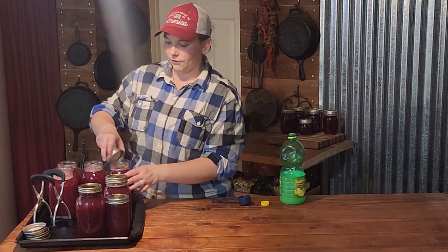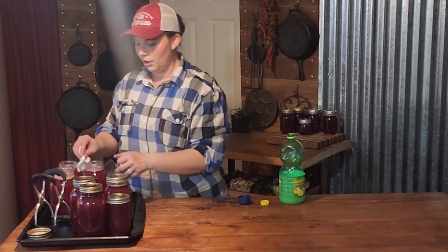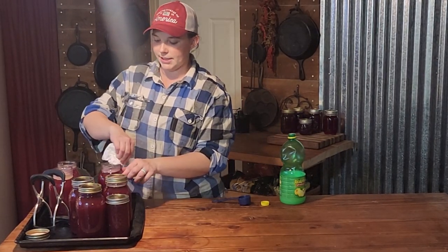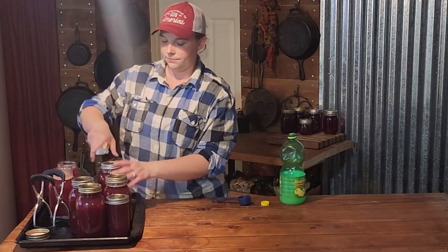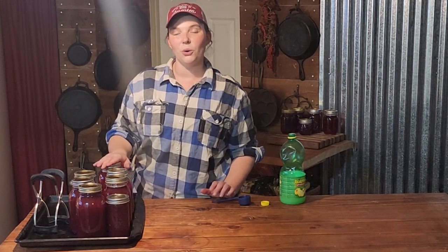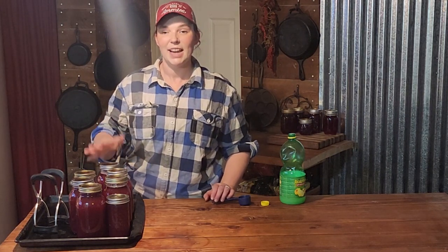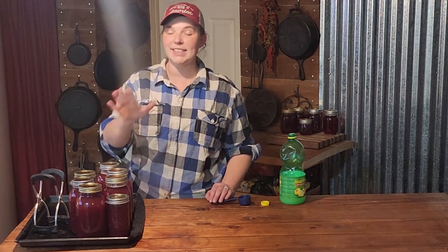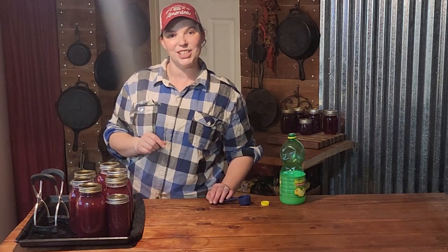Put our lids on fingertip tight, which means you go until you feel resistance and then a quarter turn farther. Now we are going to get these into our water bath canning pot for 10 minutes. It is the same time for both pints and quarts, so we will get them in there for 10 minutes and then we'll be back to finish up.